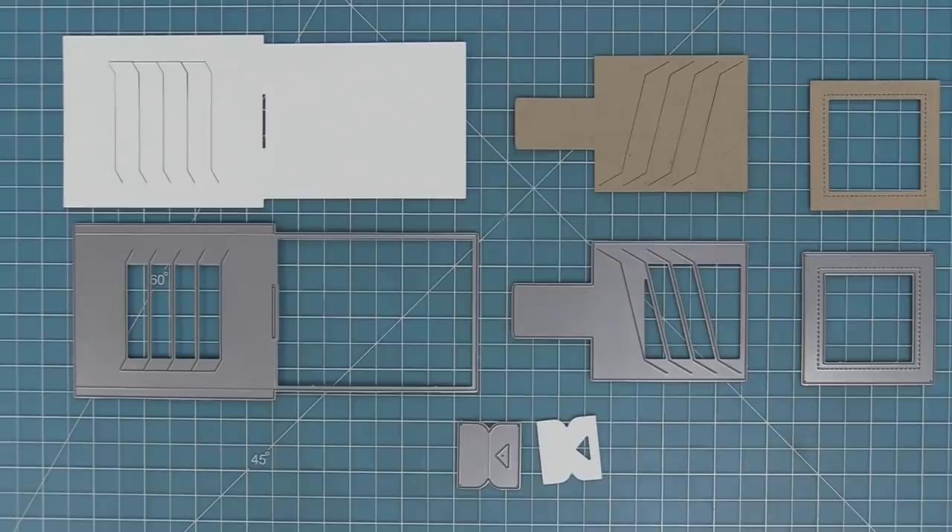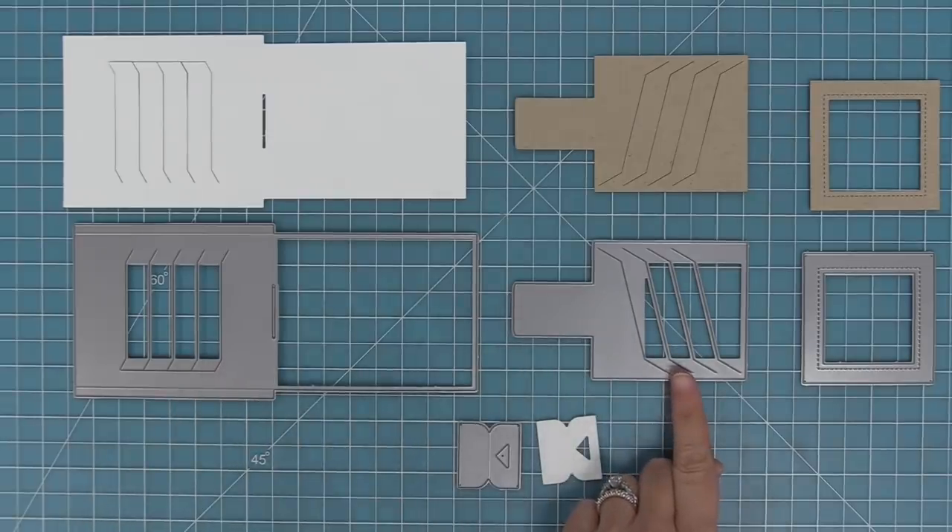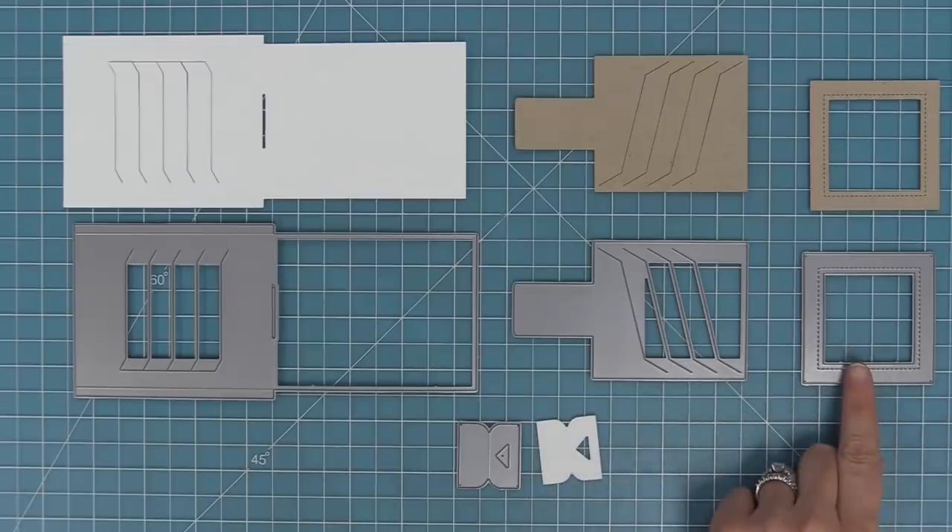These are all of the dies that come in the Magic Picture Changer. We have our larger pocket piece, the smaller moving piece, a decorative frame, and a pull tab that also works as a stopper.